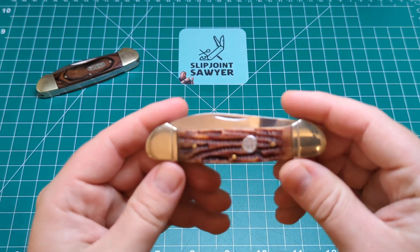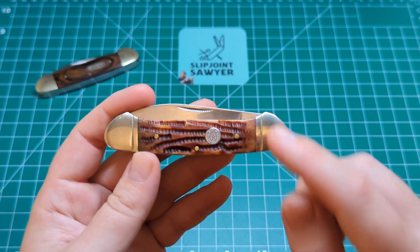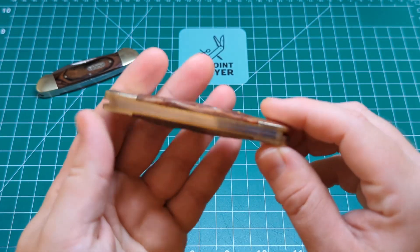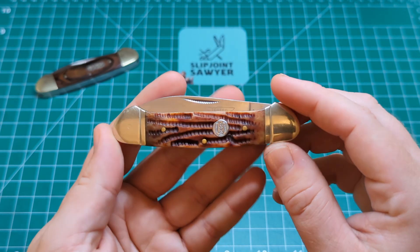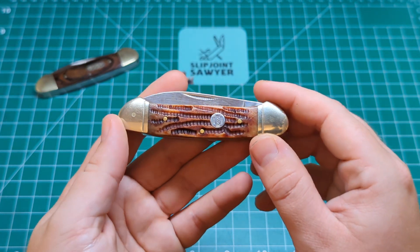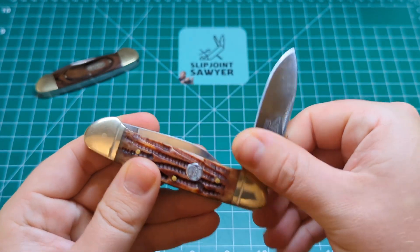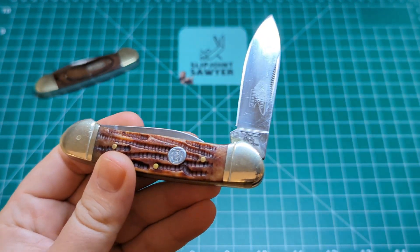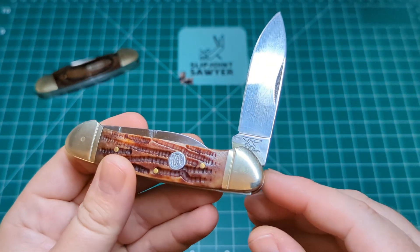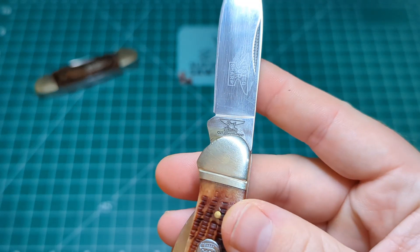Next on the list is actually an older Rough Rider, and I'm not actually sure what the model number for this is — it's not printed on the knife. I did find out originally but I've forgotten. You can see here we have the older Rough Rider tang stamp which has the anvil and it says Rough Rider Cutlery Company underneath.